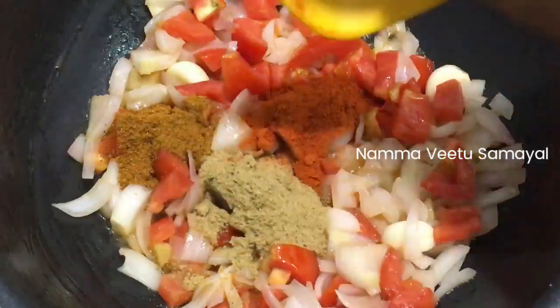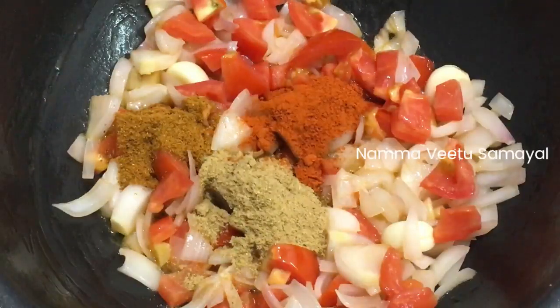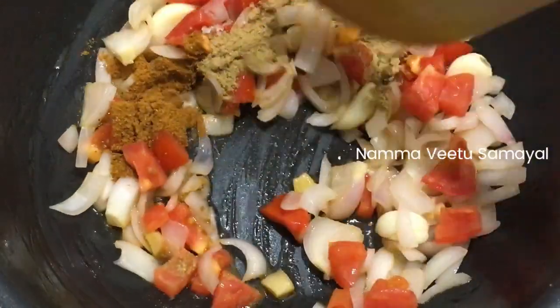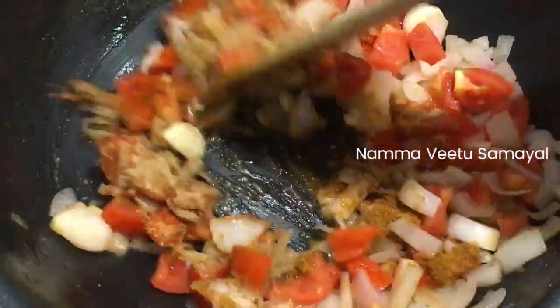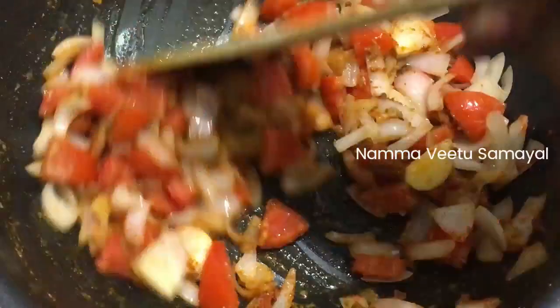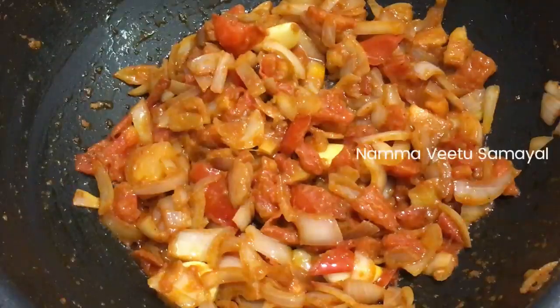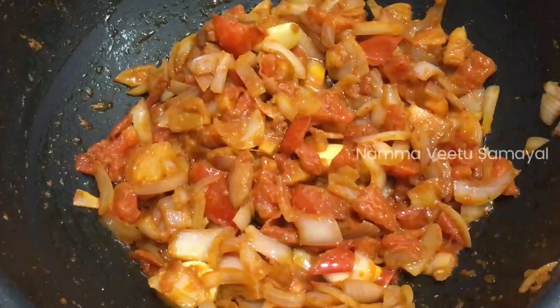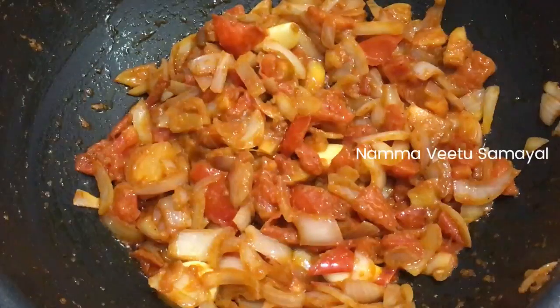Then we stir the dressing a little bit. As soon as we mix it with the ingredients we use it. We will add them to add the ingredients.